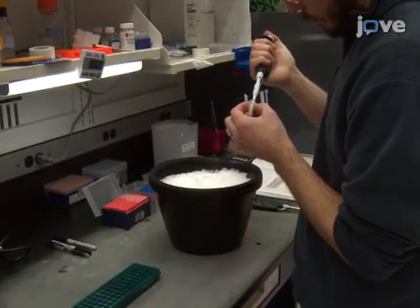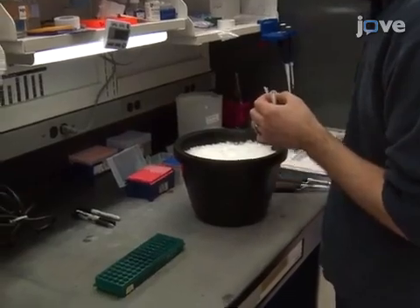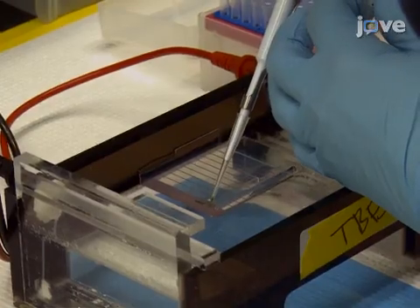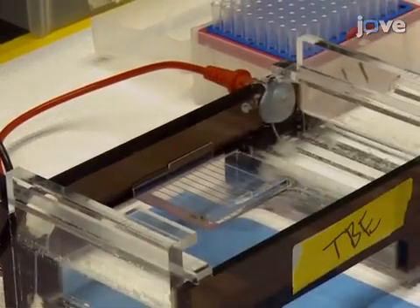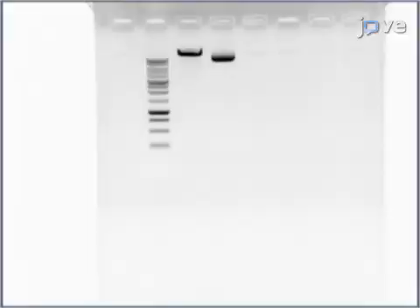Perform a second digest with the restriction enzyme SWA-1 at 25 degrees Celsius for 2 hours. Check 100 to 200 nanograms on a 0.8% agarose gel to confirm complete digestion. A correctly digested plasmid will have a single band at 14,313 base pairs.